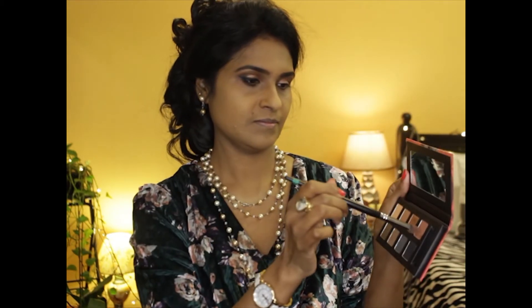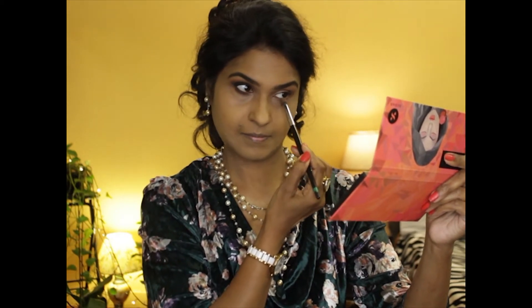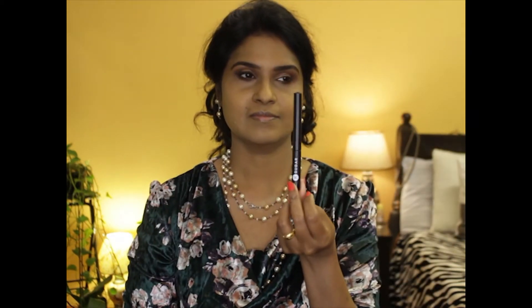I'm going to smoke out the outer corner of my eyes with the black eyeshadow from the palette. Using the same medium brown shade and blending away any harsh lines over the eyelids, and using the same shade, blending this just below the lower lash line.